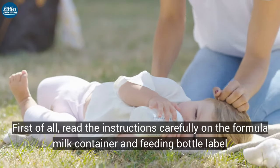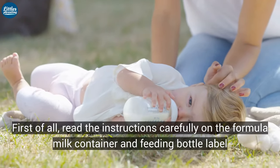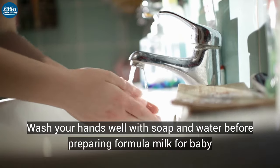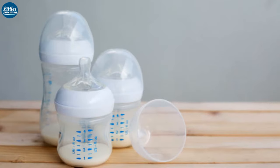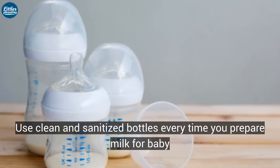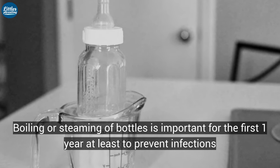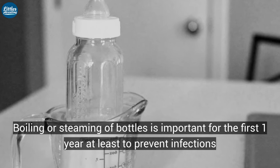First of all, read the instructions carefully on the formula milk container and feeding bottle label. Wash your hands well with soap and water before preparing formula milk for baby. Use clean and sanitized bottles every time you prepare milk for the baby. Boiling or steaming of bottles is important for the first one year at least to prevent infections.